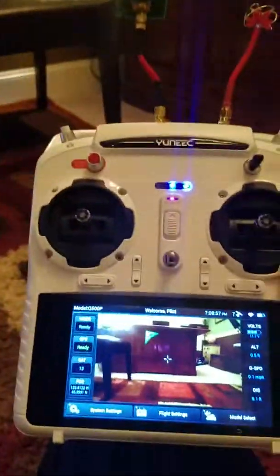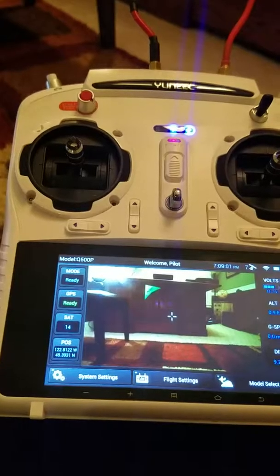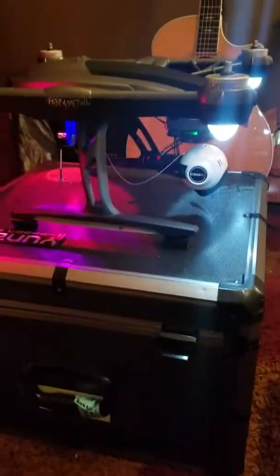It'll be the real test when I go out and fly it — see if it does well in the wind or not. So far I think I've got it in the right spot, and if you look on here the signal's doing good. I'm inside the house and GPS and everything seems to work fine. I'll get back to you guys and let you know how it flies.